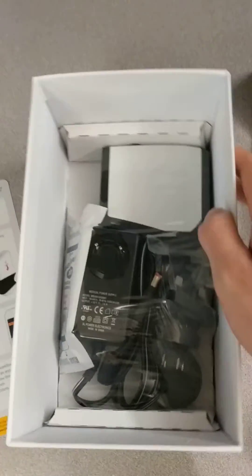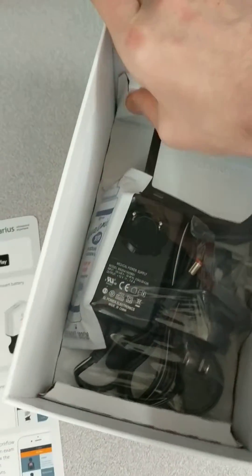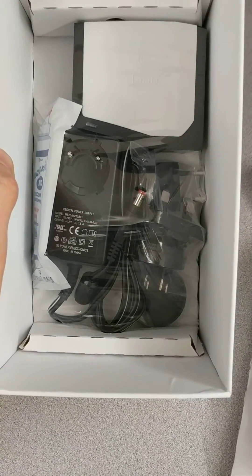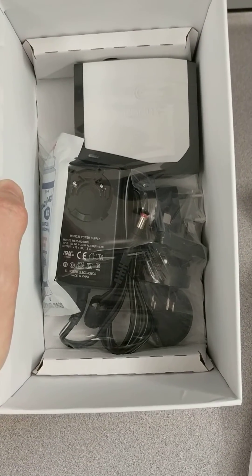And beneath it, I guess this is all just the charging. It's actually in there really nice and tight, so basically it's just all of the charging equipment so that we can just set up and get going right away. Cool!